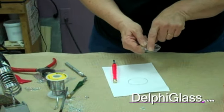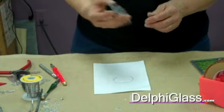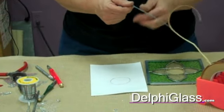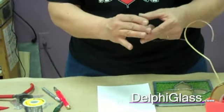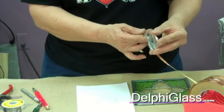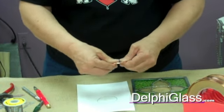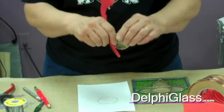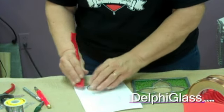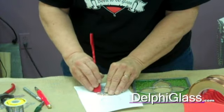Then you just have to grind your nibs off. After you get your piece cut and ground, you want to foil it. Because I'm leaving the solder silver here, I'm going to use the silverback foil. Then I crimp this over and use my fid to make sure it's tight around the outside. Then I'll lay it down and burnish it. Turn it over and do the same thing on the other side — the other side isn't going to look as smooth because of the texture on the glass.